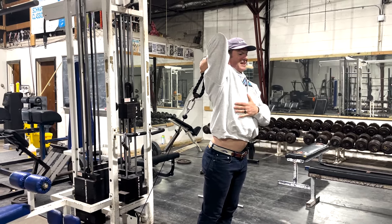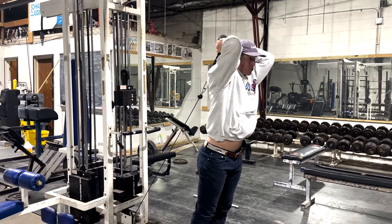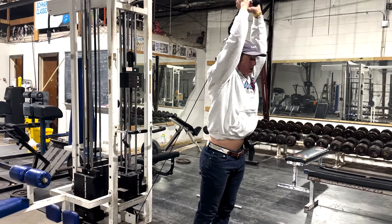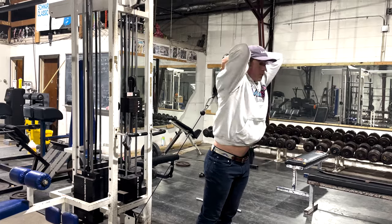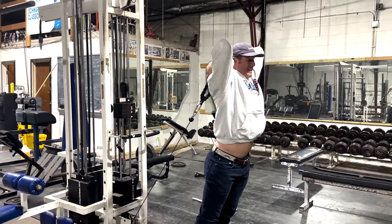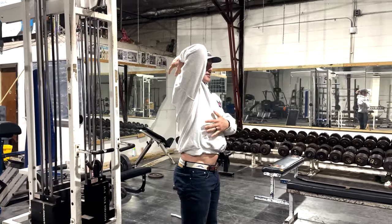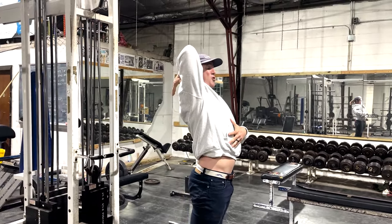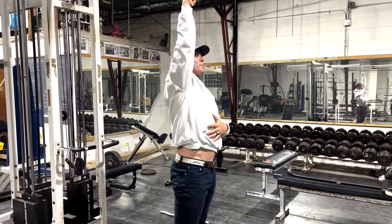You want to get that extension in your rib cage, elbow pointed high, and get that crazy stretch, then come up over the top of your head. It's almost like a pullover motion. You want to get it all the way so it can pull from the elbow all the way into the armpit, then come up over the top of the head. Don't be shorting yourself — get that stretch. Knowledge bomb 469, boom!